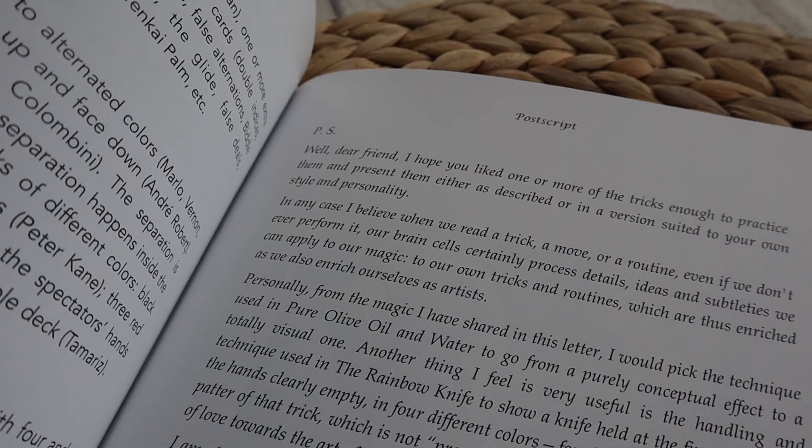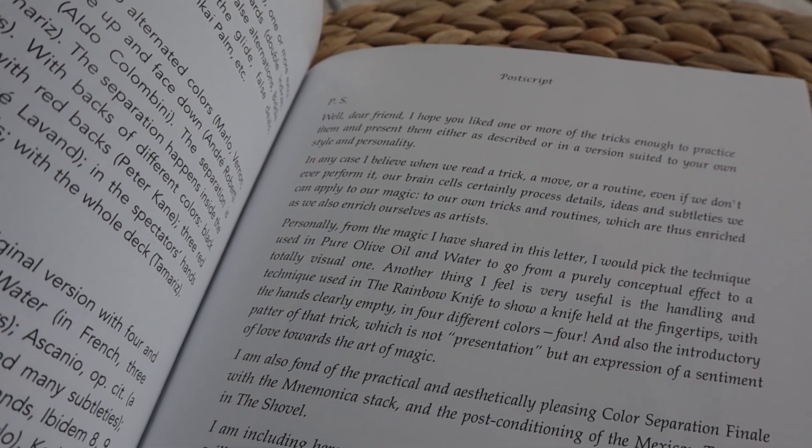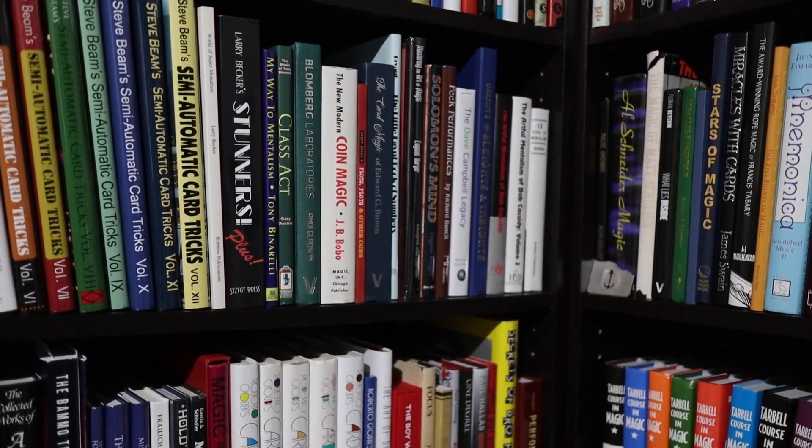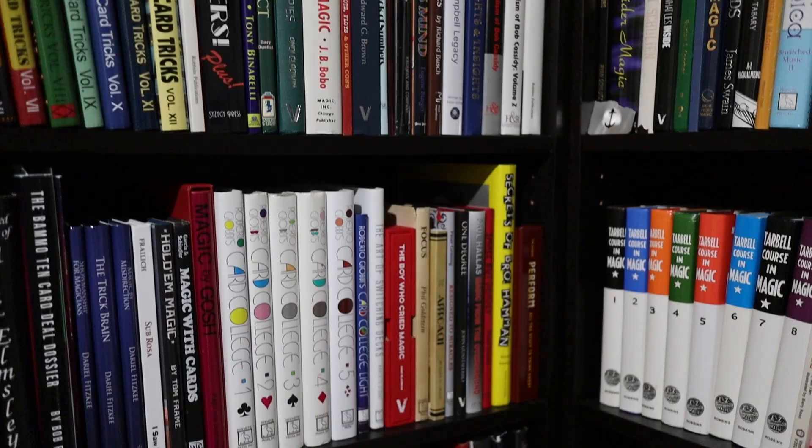I certainly don't want to convey that I got nothing from this. In fact, I happen to agree with Juan at the conclusion where he points out that we enrich ourselves as artists when we read and absorb ideas, whether or not we can fit them into our own performances. But in conclusion, I was underwhelmed by this initial entry into the new series. If you're a massive Juan Tamariz fan, you may have found way more value in it than I did, and if so, I'd love to hear from you down in the comments below. But if you want to see my list of books that won't break the bank and offer a tremendous amount of bang for the buck, then check out this video. As always, my friends, I appreciate you watching. And until next time, keep reading.